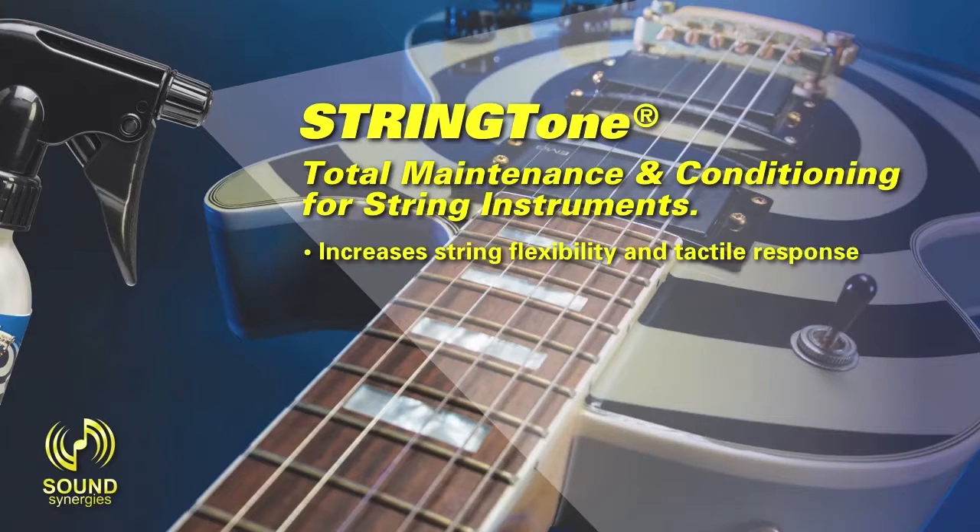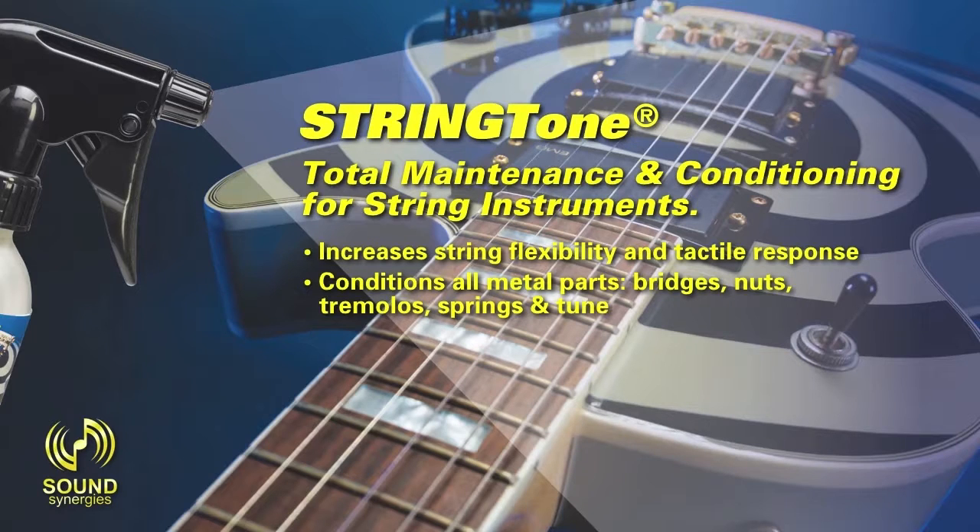Increases string flexibility and tactile response. Conditions all metal parts: bridges, nuts, tremolos, springs, and tuners.